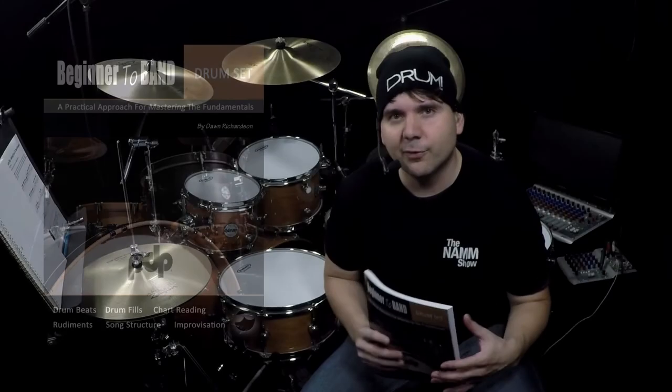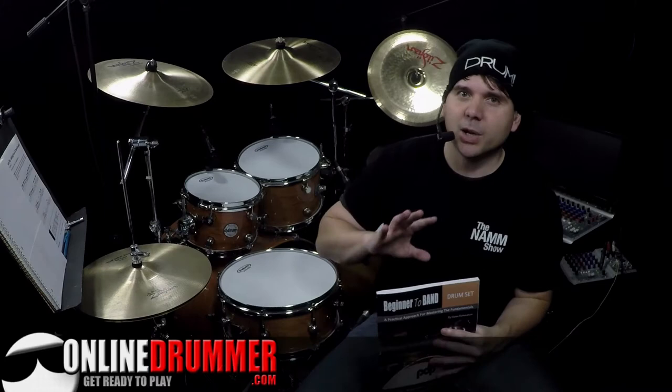Thank you for your interest in Beginner to Band by Don Richardson. This is an OnlineDrummer.com publication that comes in both paperback and e-book, so if you want it right now, you can download it as an e-book or you can order it in print.